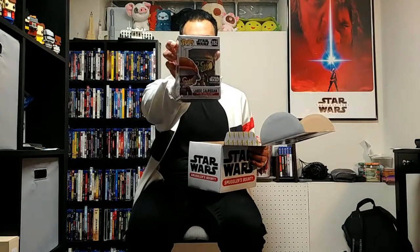And we have the Pops. We have here Lando Calrissian — Lando Calrissian on top. And another character too.